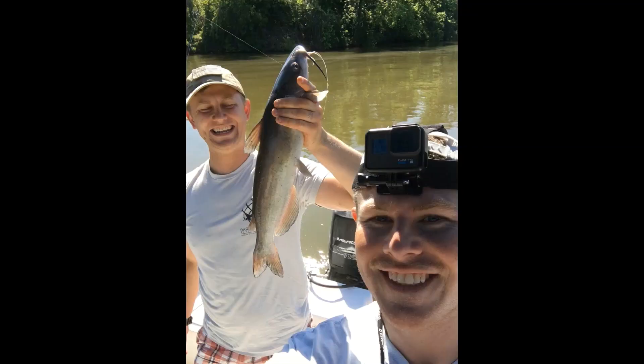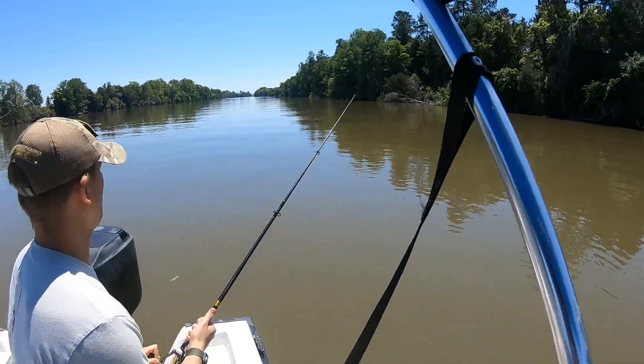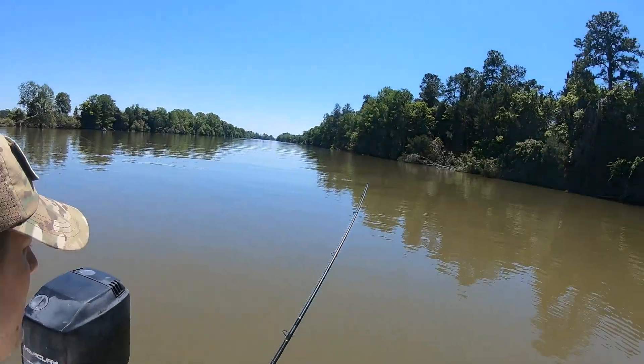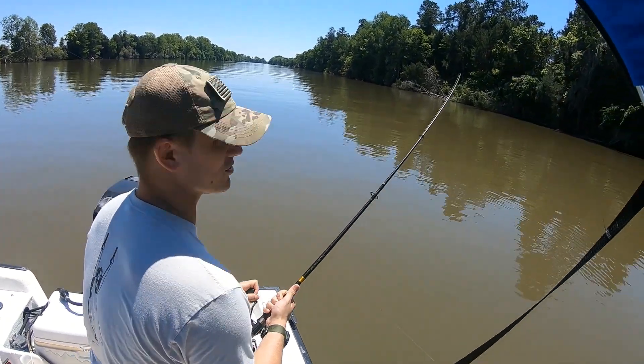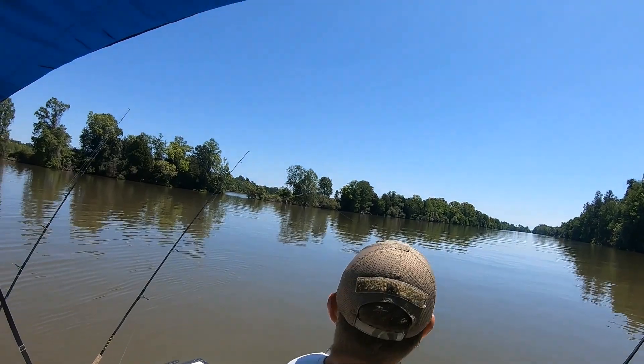We are fishing medium-sized shrimp cut in half, just on those 3-aught hooks. Just keep pressure, stay still — I'm tightening up the drag. He's still yanking line, that's a good fish. Hold on.